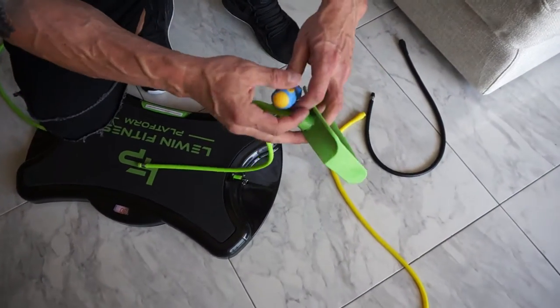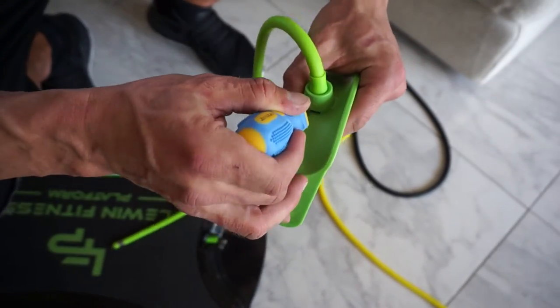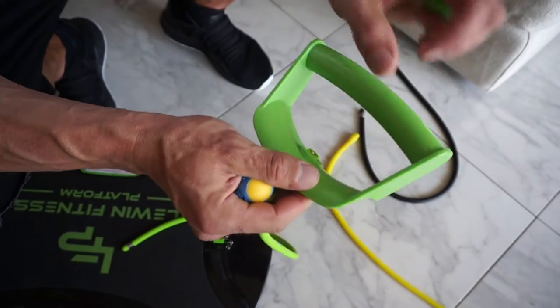And ladies, if you have nails, good for you. Unfortunately I need to use a little tool just to press it, and it comes out very easily.